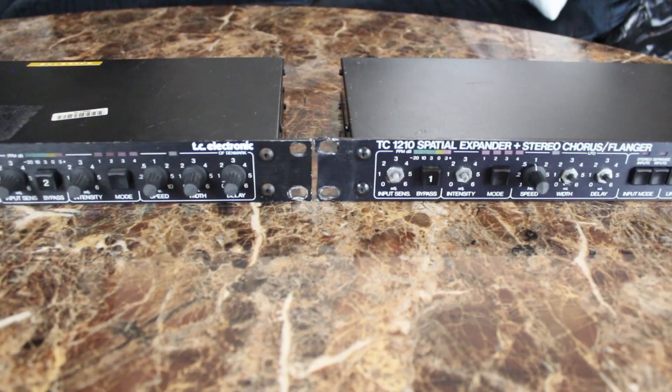TC Electronic does not support these units anymore — they can't be of any help with these, not even with getting new knobs. But I will be sending both of these units off to TNR Electronics, where they will be restored to factory spec, and I will put a link in the description. If you have a 1210 or a 2290 that needs service, you should check out this company. They work on other things as well, so I will send these units off and get back to you, and there will be a video, I promise.